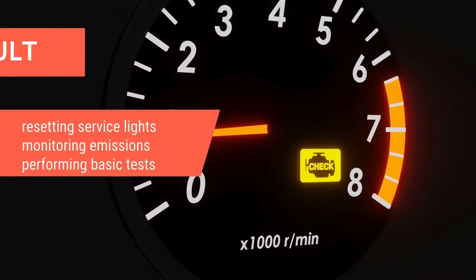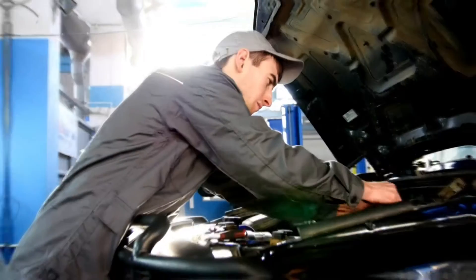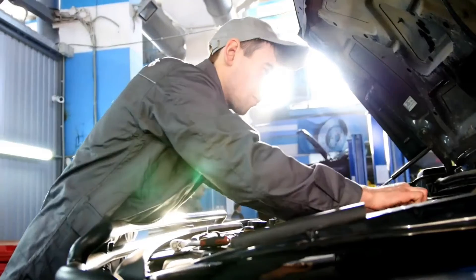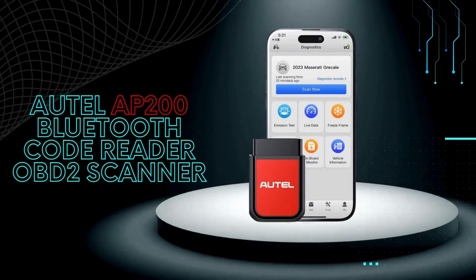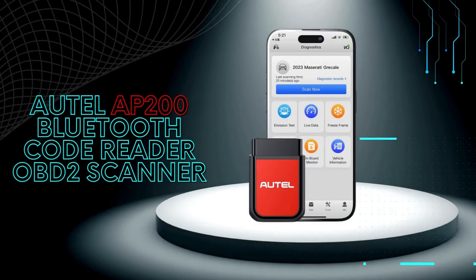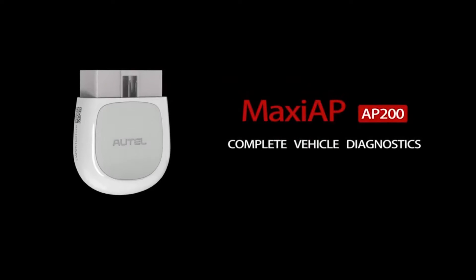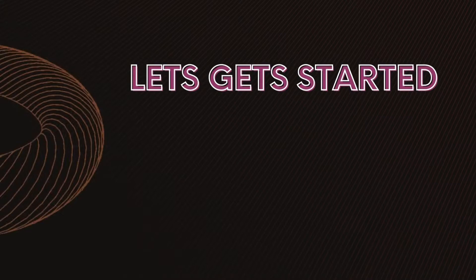Are you tired of that pesky check engine light on your dashboard? Do you want to take control of your car's health and diagnose minor issues before they turn into major problems? Well, the Otel AP200 Bluetooth Code Reader OBD2 scanner might be just what you need. In this video, we'll be taking a deep dive into this handy tool, exploring its features, how it works, and whether it's the right fit for you.